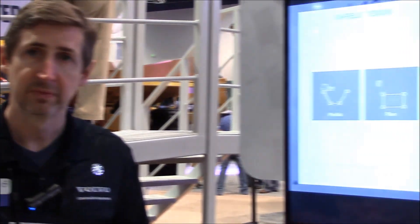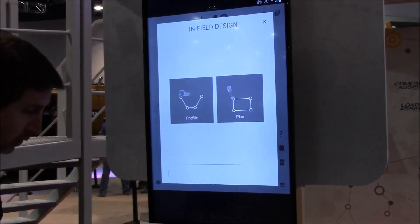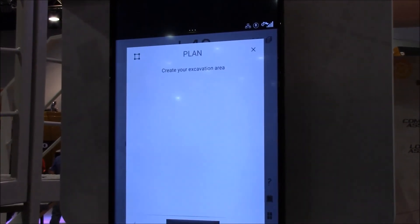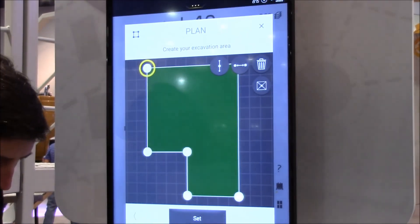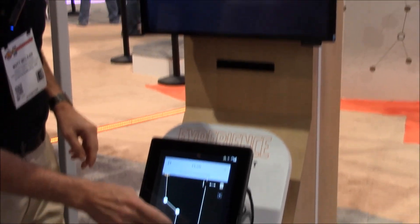You can just touch the screen and load some basic ones. For example, say if you have a pool with five acres around, you can select to do a plan. We'll do an L-shaped pool here — it gives you a basic one. You just grab the dots and start grabbing these, you can move the screen and adjust this.